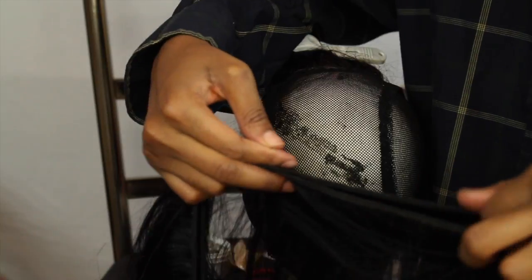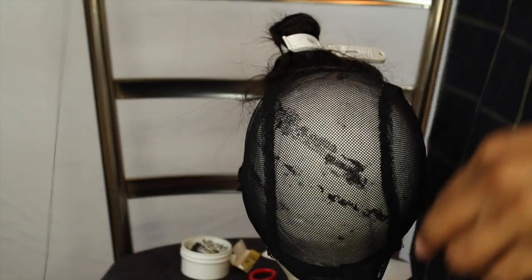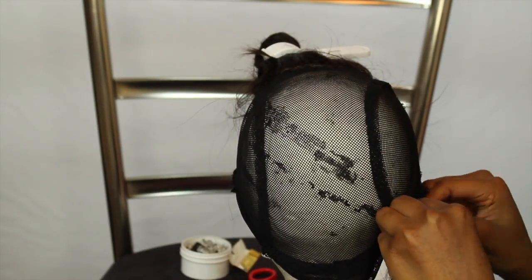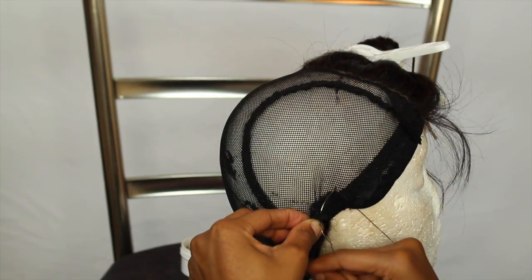This is the first bundle. I usually double up the first two bundles, and the last two bundles I just do once. I'm going to do the same thing I did with my closure — make the knots at the beginning and at the end.